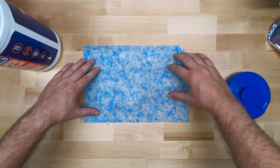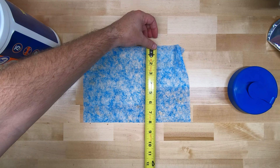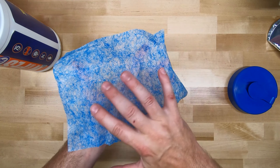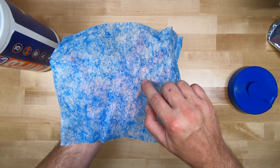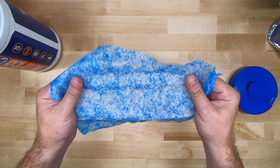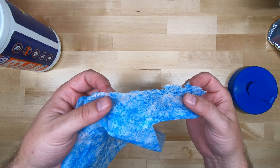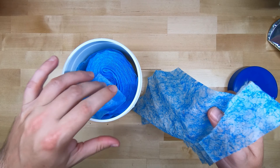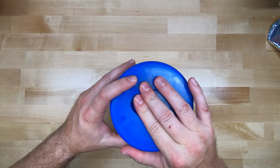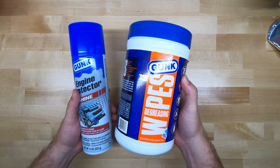How big are they? Roughly a foot by a little over a foot — about eight by twelve inches. This side is really, really rough — all these blue lines make up the roughness. And the backside is smooth. They seem pretty tough overall, definitely heavier duty than a standard paper towel. We're going to use a bunch of these to clean the engine bay. It's got a little pop-up dispenser. And after that, we're going to protect it with the engine protector shine — just mist that on. So let's get to work.